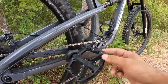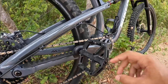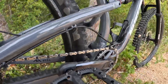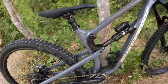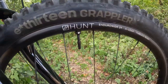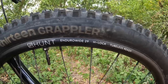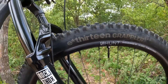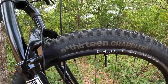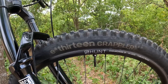My pedals are the SDG composite — they remind me of One Up Components, and I added a crank arm boot protector. For the wheelset, I have the Hunt Enduro Wide 29-inch wheels, V1 version, 33 millimeters internal width, 32 spokes up front and 36 in the rear, with an XD rear hub featuring 120 points of engagement.